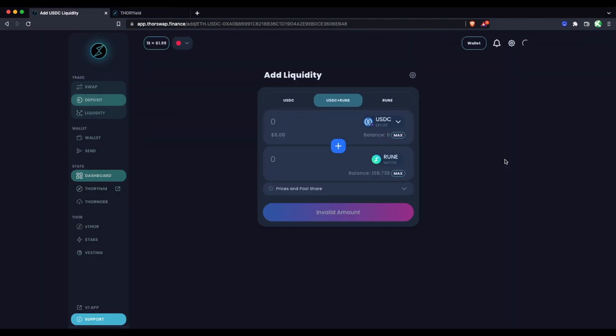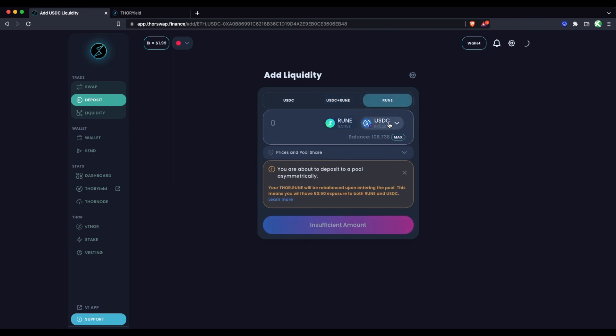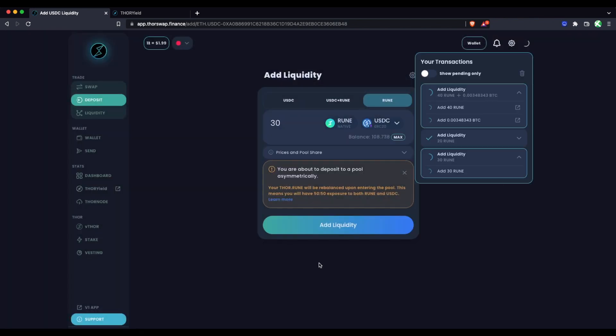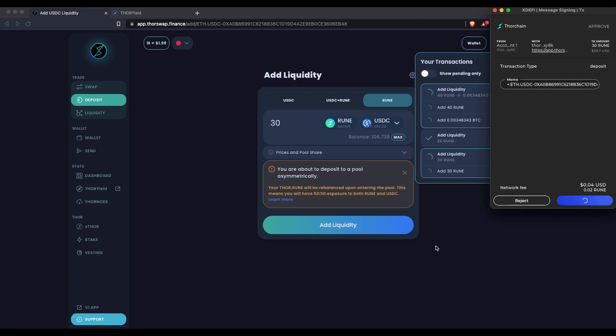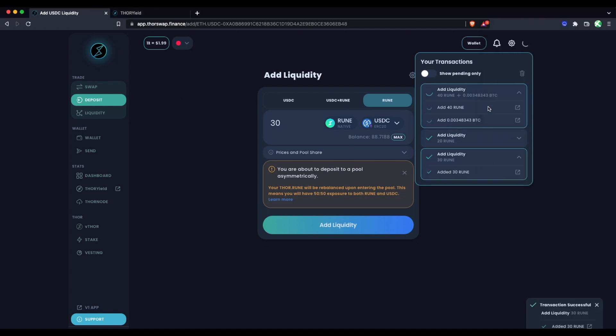With these asymmetric strategies, you'd only want to use them if you're basically taking a trade — deciding you want to change your exposure from RUNE to RUNE and 50% something else. Let's go ahead and add 30 RUNE asymmetrically to the USDC pool, confirm and sign from our THORChain RUNE side. A few seconds later, that one's in the pool. The Bitcoin one is still pending — that's the beauty of the slowness of Bitcoin — but everything looks good.